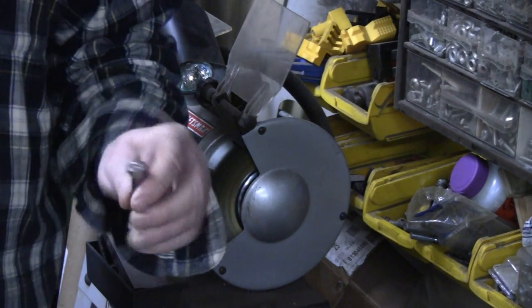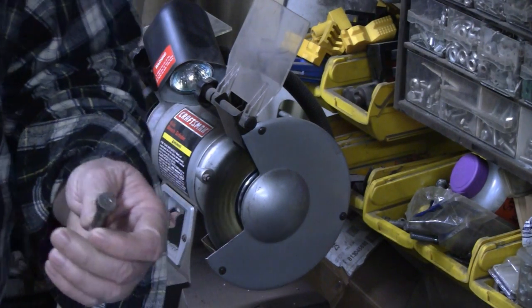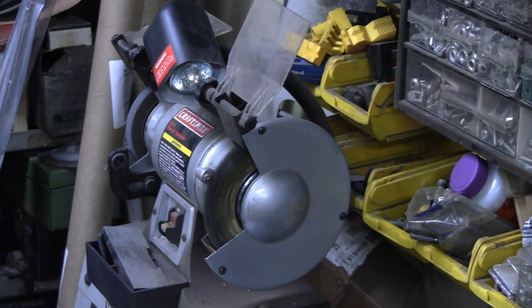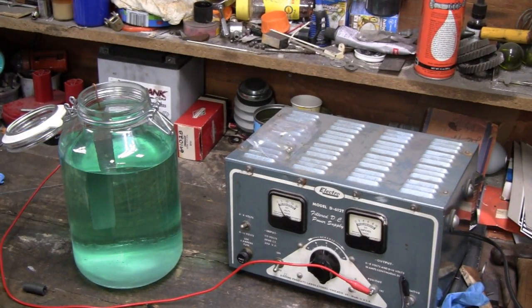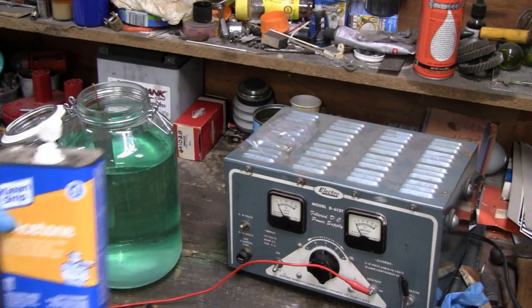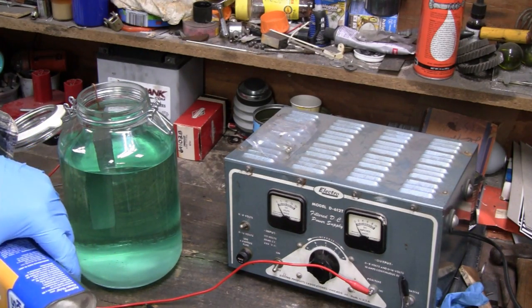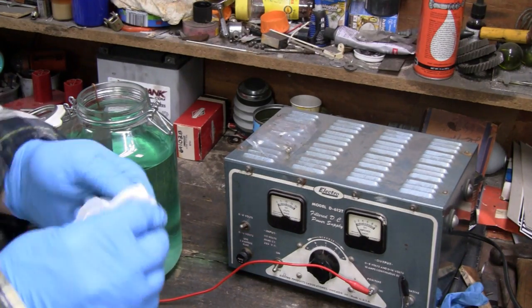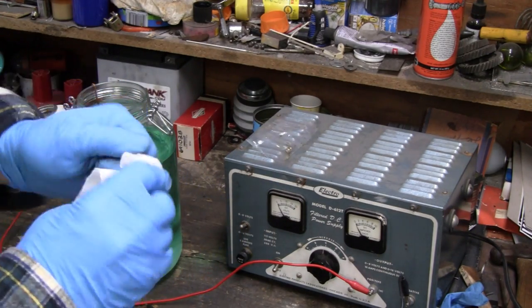That's almost what it's going to look like when we get done, but right now it doesn't have any coating on there — it'll rust up again. So let's take it over to the solution. I've got the bolt here and some acetone. I'm just going to clean it real good. See, you're cleaning stuff off of there — you see how dirty it is?